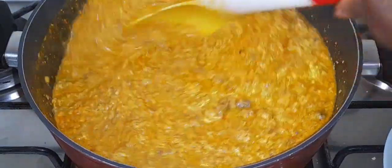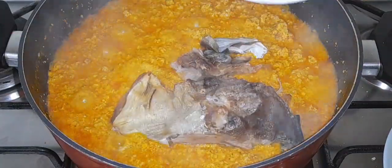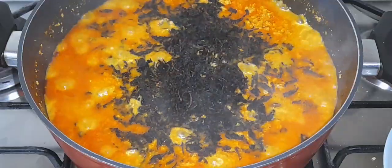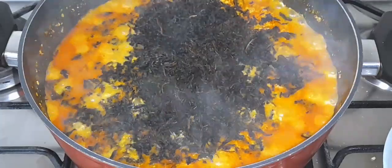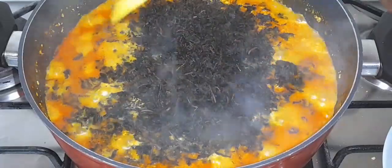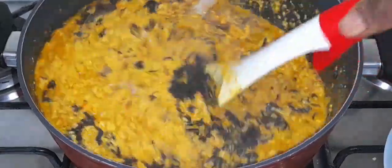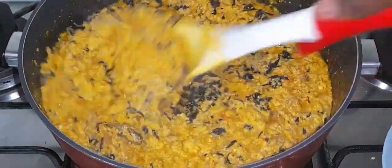At this point I'll be adding my stockfish — it's pre-cooked but not 100 percent. Now I'm adding my bitter leaf. I'm using dried bitter leaf; you can use fresh if you have it. I would have loved to use fresh, but living abroad you'll understand perfectly if you're in the diaspora. I'll give it a quick stir to combine.